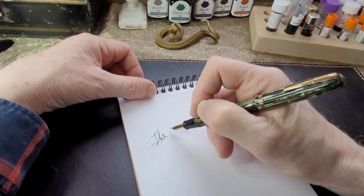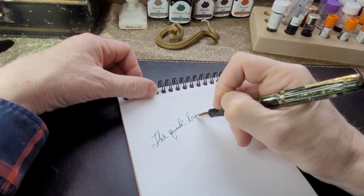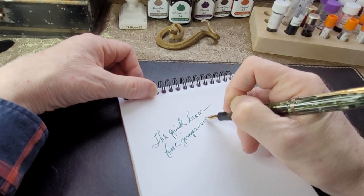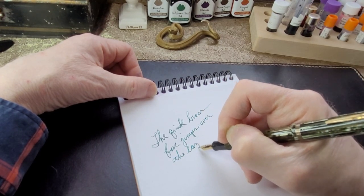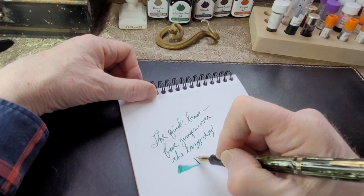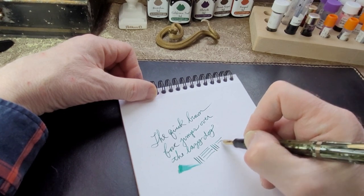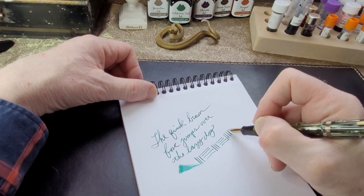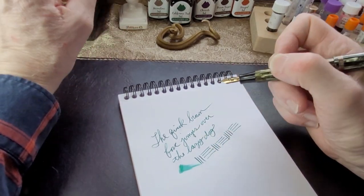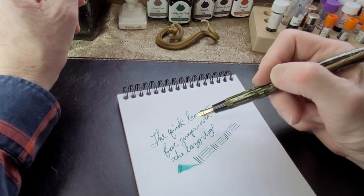So, back to what we're doing — a writing sample. Quick, round box. If you notice, there is a nice bit of line variation in this pen. I'm not going to refer to this as a flex nib, but there's a bit of spring to it, a bit of softness. It's not a hard nib, and you do get some nice line variation, as you can see in my writing sample — my poor handwriting writing sample.